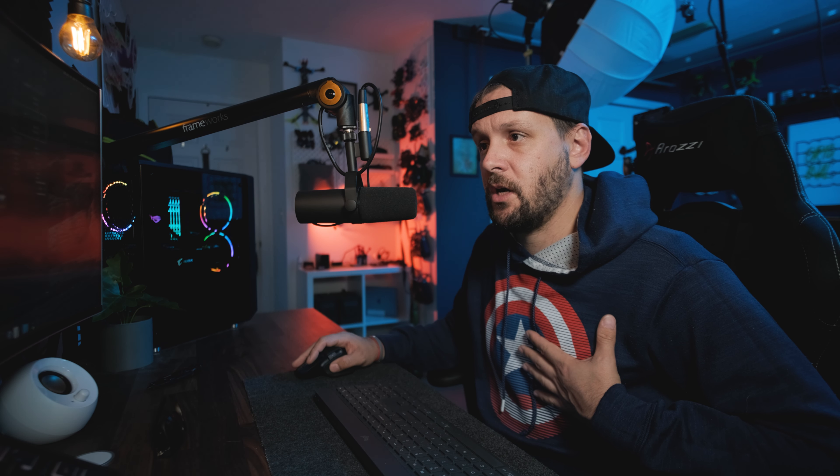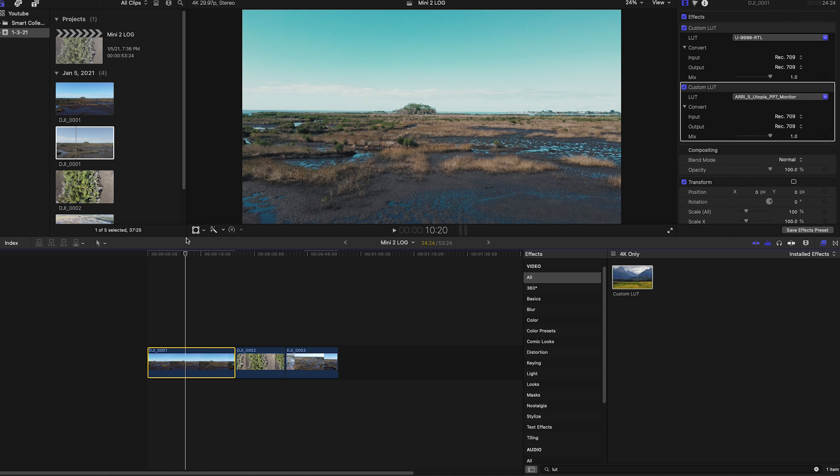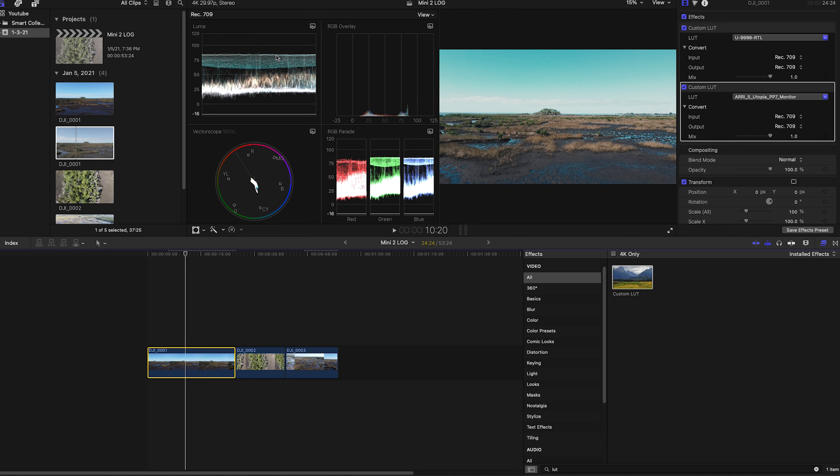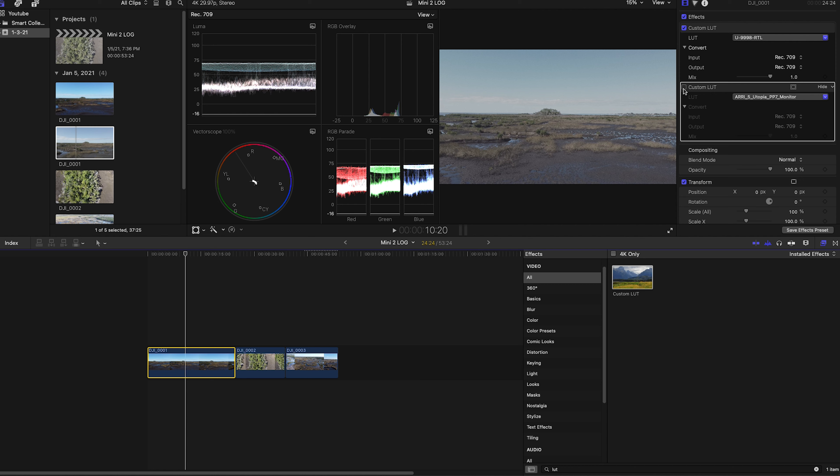Let's go ahead and color grade this now. I'll add another custom LUT file and grab a correction LUT of my choice — you can grab really anything you want. I have a lot of LUTs I like to use for color correction. I'm going to go to my LUT folder, and let's say I want to make this look more like the Arri camera color science. I'll grab 'Utopia' — a little more contrasty — hit okay, and apply that to the clip.